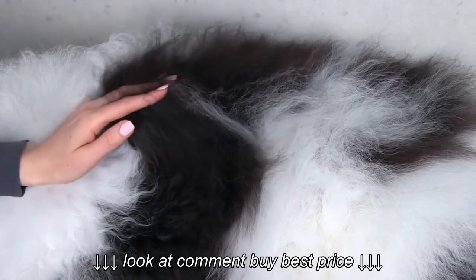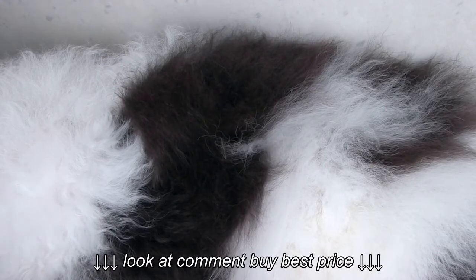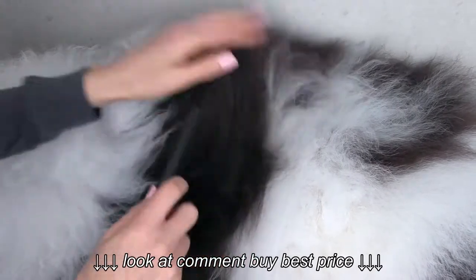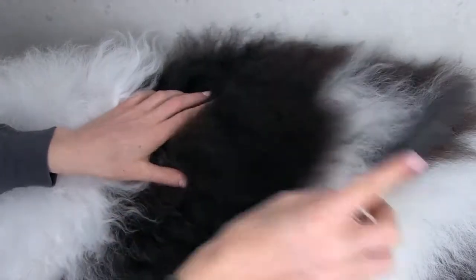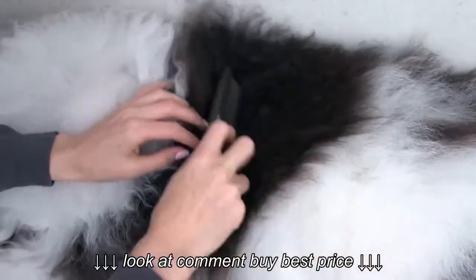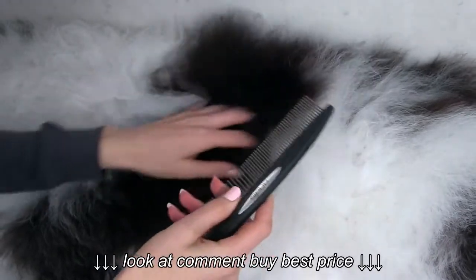After you go through and get that mat out, you want to make sure that you go back in there and use the steel comb to make sure you get any of that excess loose hair that you just cut out, because you don't want it sitting at the root of your pup's coat. It's really important to go back in and brush out that loose fur that you just removed.